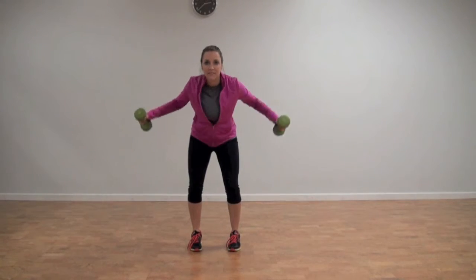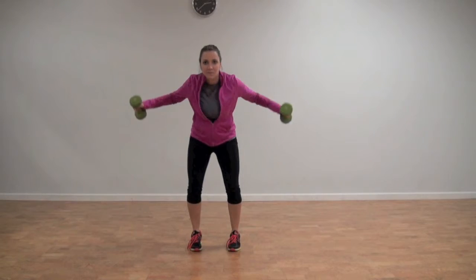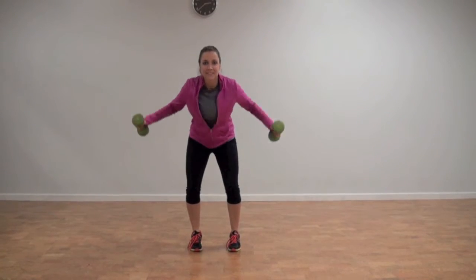Bend your knees and lean forward slightly, keeping your back flat. Bring your arms to the side, squeezing your shoulder blades together. Do 12 reps.